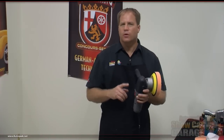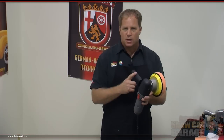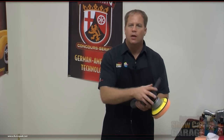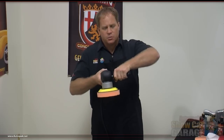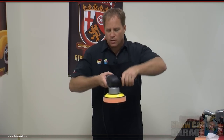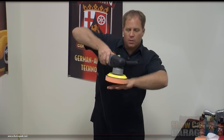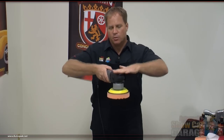The Porter Cable 7424XP comes with a stick handle. Some tools come with a hoop handle — this one has a stick handle. You can take this off and put it on either side depending on whether you're left-handed or right-handed, or you can take the handle off entirely and just put your hand right there on top of the head. One caution: when you're new to polishing, it's easy to push down harder on the handle and end up buffing crooked. You need to make sure the pressure you're applying keeps the pad flat to the surface. Always buff with the pad flat — you don't want to buff on an edge.